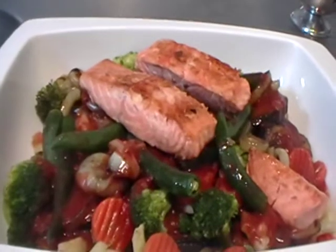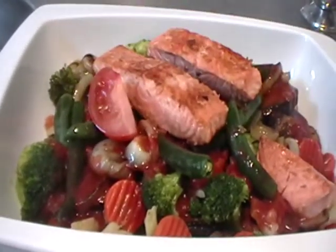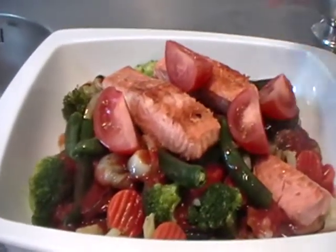You can garnish it with delicious tomato slices. Good appetit!